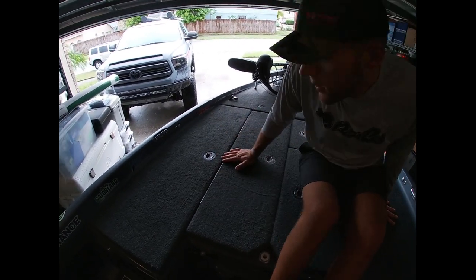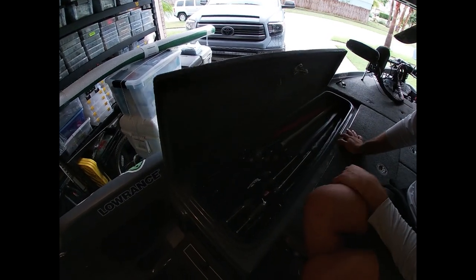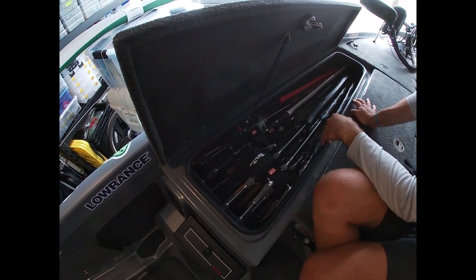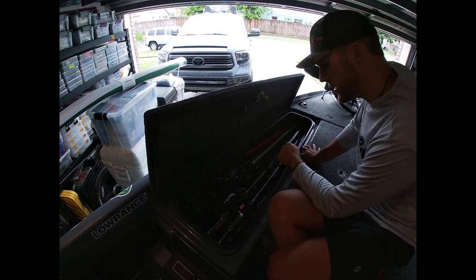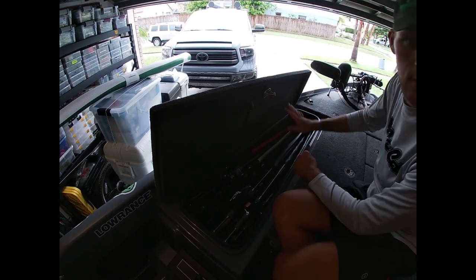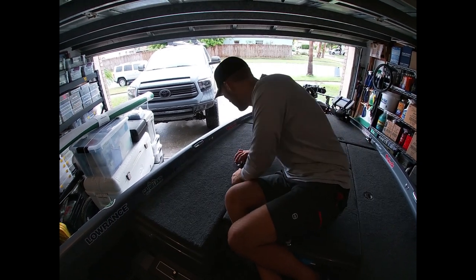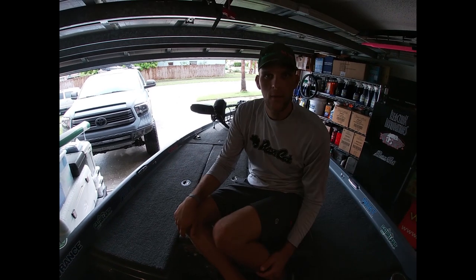Now the rod box - pretty simple and clean. I've got spinning rods and baitcasters just thrown in here. They're all Daiwa, which is what I prefer. Daiwa rods and reels - not a sponsor, just my preference. Now we'll jump to the back of the boat.